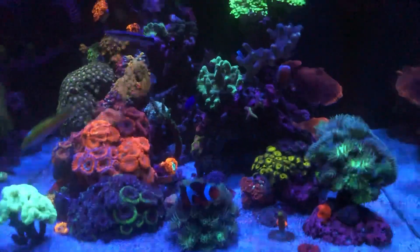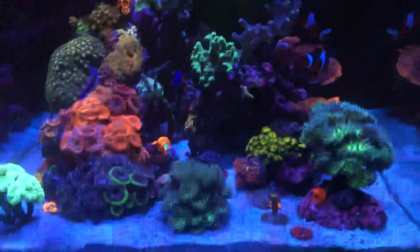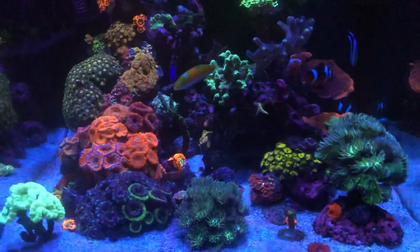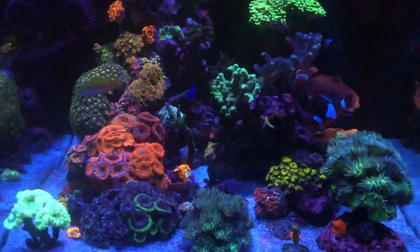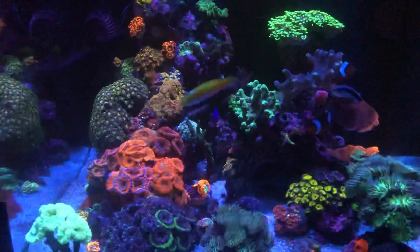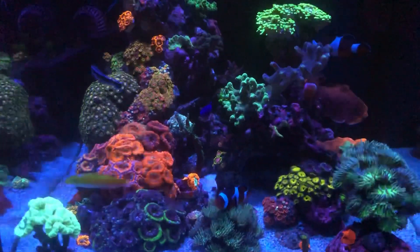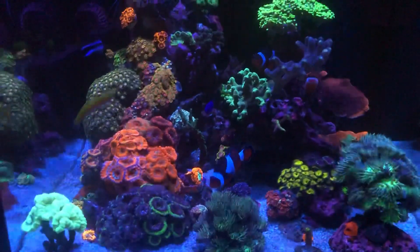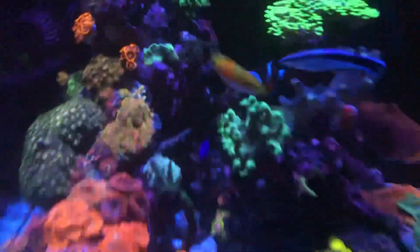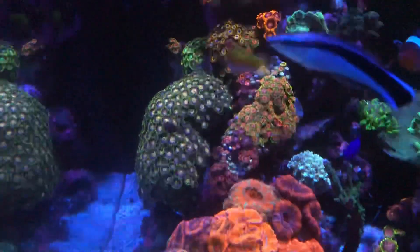Everything else is looking good. All the other corals didn't suffer a bit from what happened. I guess all that new water was somehow beneficial for them, since the salt mix contains trace elements and beneficial stuff. If you read the box or package, they tell you all the ingredients and trace elements that are good for the corals.